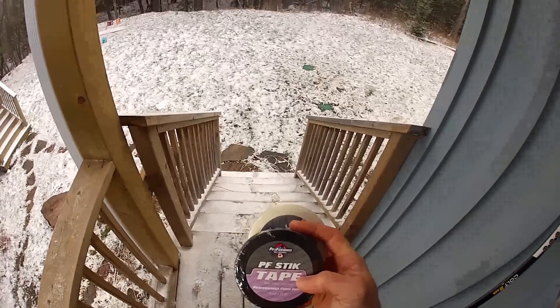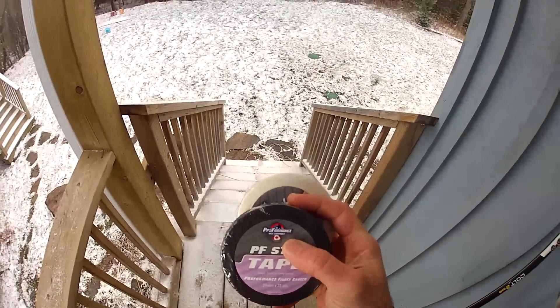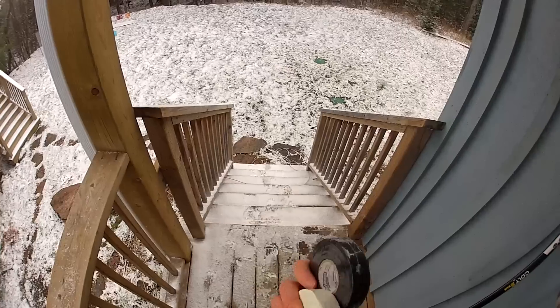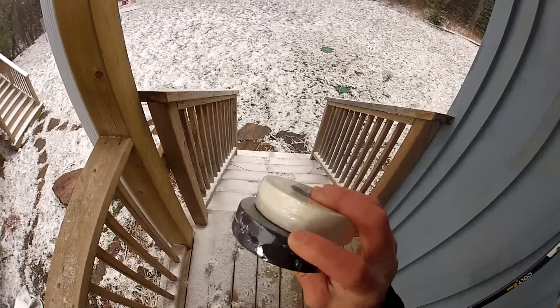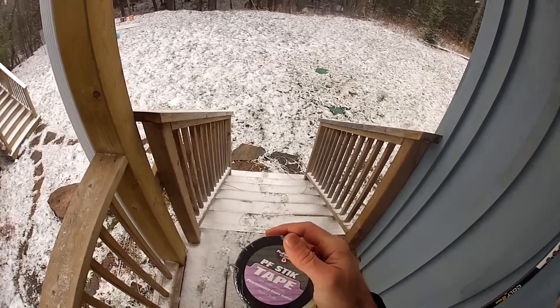The tape I'm using is this PF stick tape — I just got this in the mail. It's from Proformance Wax Company, they're the guys that make that really cool wax. I'm testing this stuff out — it's supposed to be premium tape and it's wrapped in plastic to keep it from nicking or tearing. So I'm going to bust it out, put it on and see what happens.